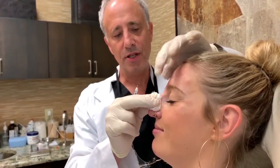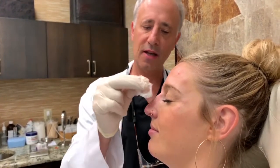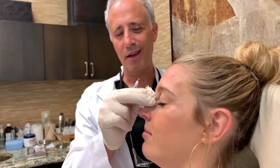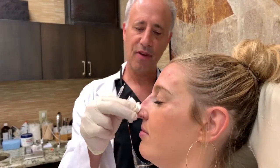We're using Restylane here as the filler. Restylane doesn't absorb a lot of water, so we tend to not get a lot of swelling. And it's stiff enough to be able to elevate our contour without creating a lot of bumps or unnatural effects.